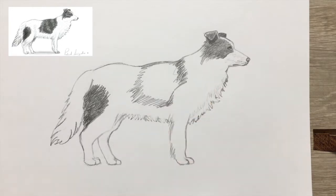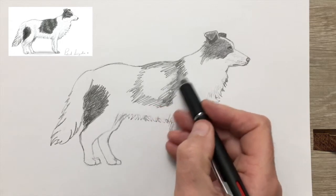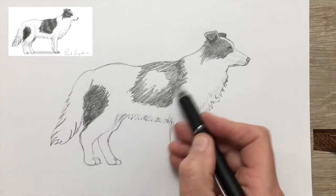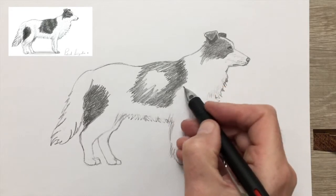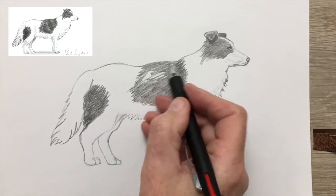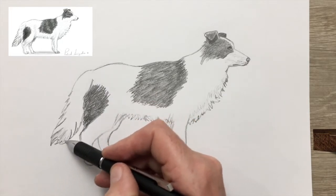You'll notice the dark patch on the back of the dog — I'm not going to make it completely solid. I'm going to give some indication that the coat has a little bit of shine to it by varying the shades of grey. You can see there are bands coming down — this gives the illusion that the coat is a little bit shiny.